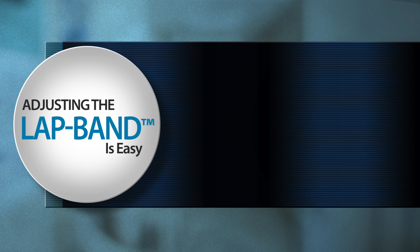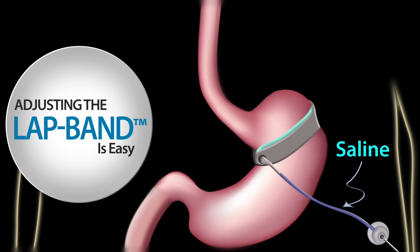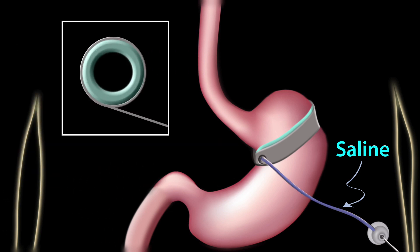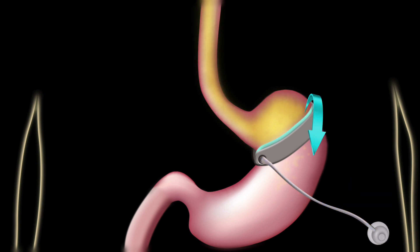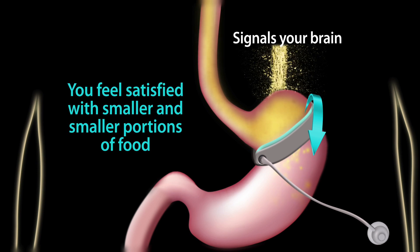Adjusting the lap band is easy. If you've hit a plateau and have not reached your weight loss goals, we simply add saline to the port, which fills the balloon inside the band. This means that food travels a little bit slower from the stomach pouch above the band to the stomach below the band. This sends more signals to your brain that you feel satisfied with smaller and smaller portions of food.